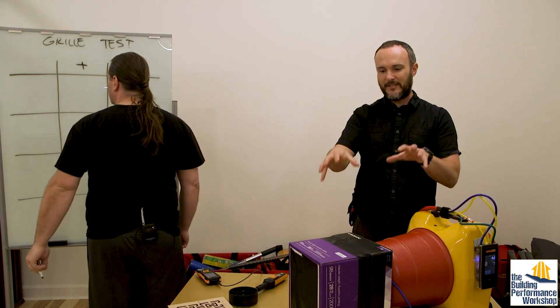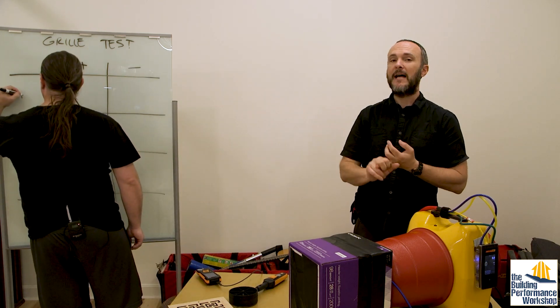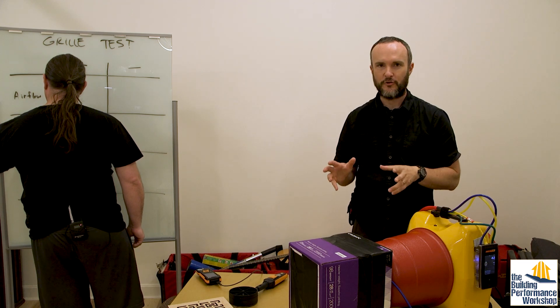We're gonna run three different tests on each grill: airflow, velocity, and then pressure drop.